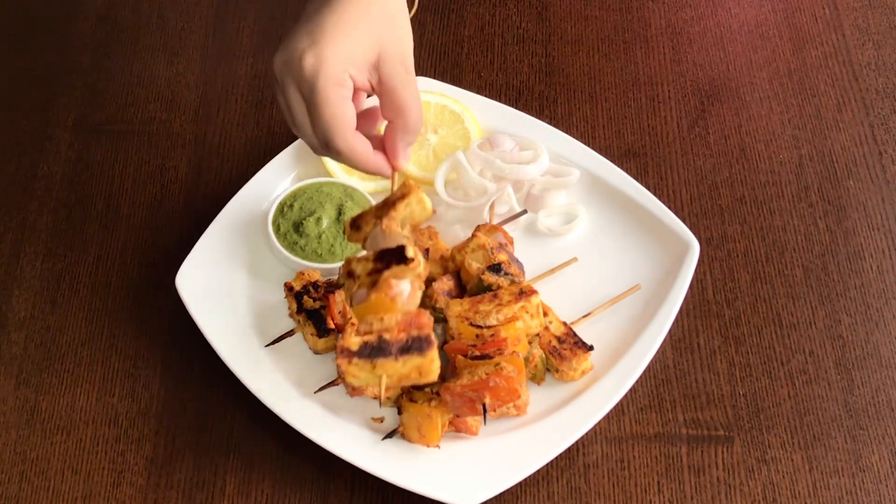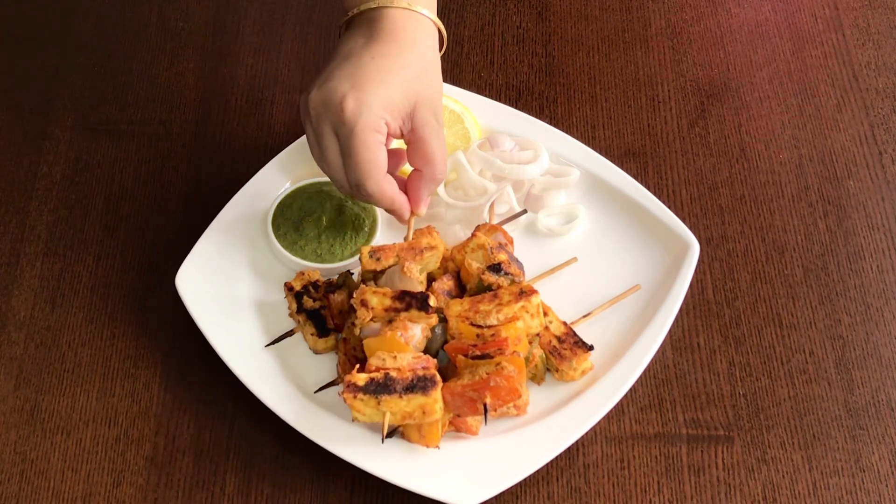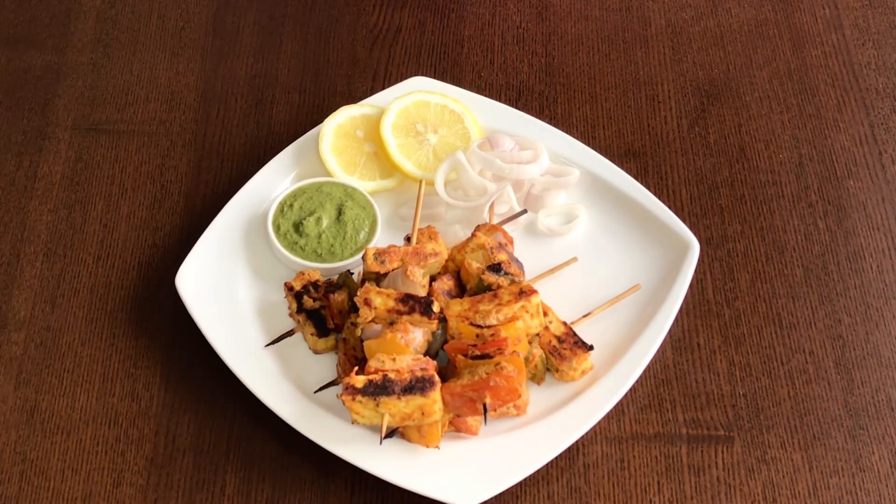It's a simple recipe and today I'll grill the paneer pieces in an oven. However, you can grill them in a microwave in conventional mode or cook them on a tawa or a grilling pan. So, let's get started.